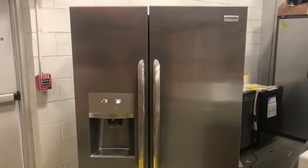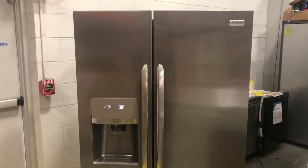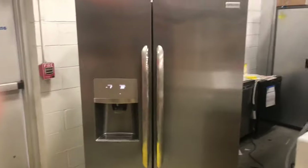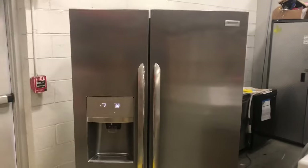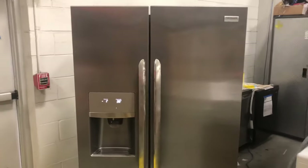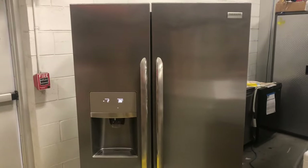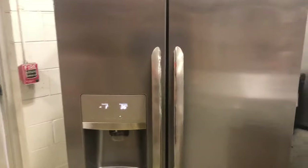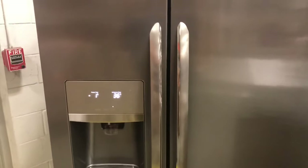Hey, it's Jim coming back with another video. I've got the Frigidaire Gallery side-by-side refrigerator — this particular one was manufactured in July of 2019. I'm going to show you how to run through the diagnostics; you can run through a list of diagnostics to check different parts of the operation of this refrigerator.